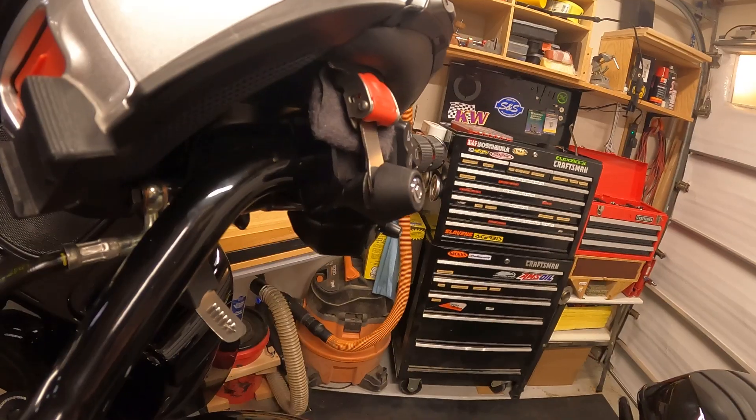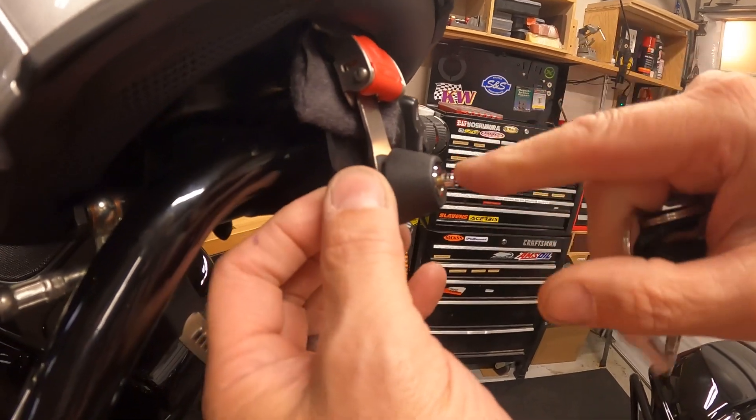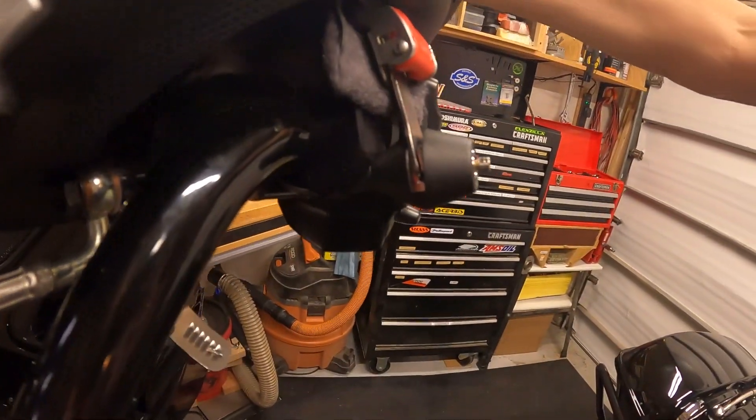Highly recommended. To remove the helmet, same thing — insert the key, give it a turn, the pin pops out, and the helmet is free.